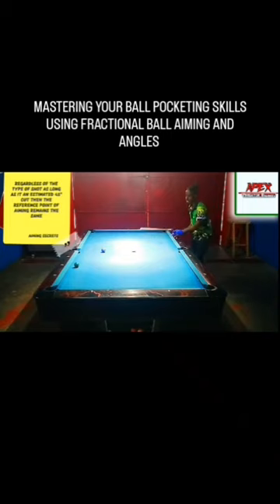I'm aiming towards the outside edge of the six ball, and it doesn't matter if you're using low, top spin, or center ball — it's going to be the same result. Here I'm just aiming with stun, focusing on the outside edge, just on the outside edge.